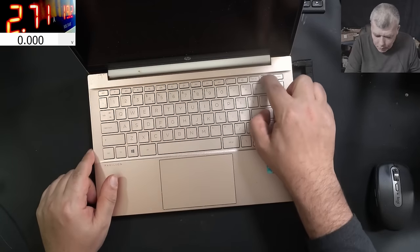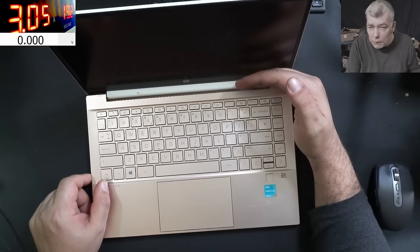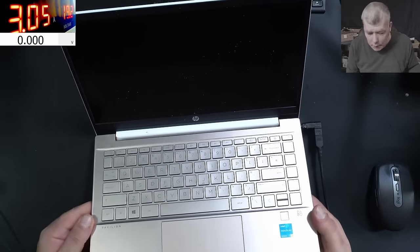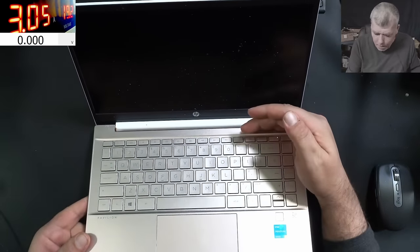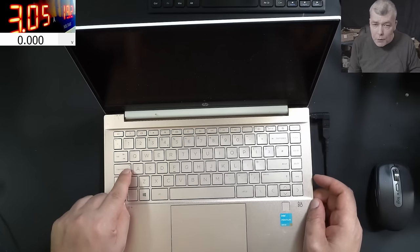Pressing the power button and the laptop is coming on. That's strange because they said there's no power. But there's no picture on the screen and the caps lock is flashing.